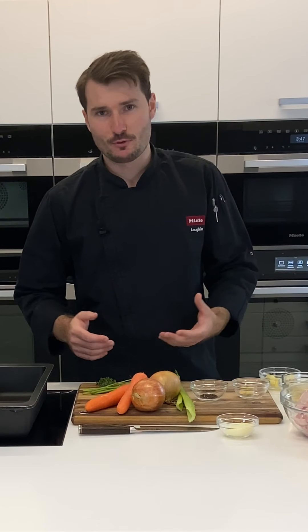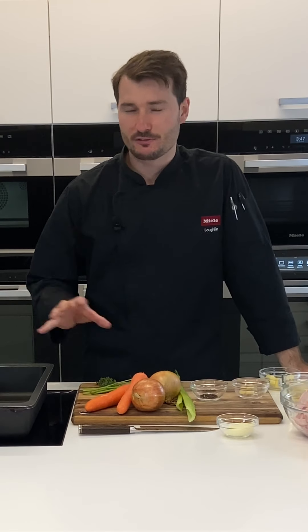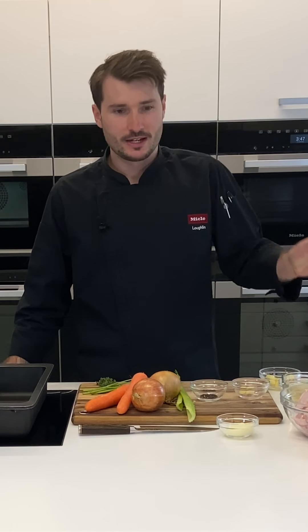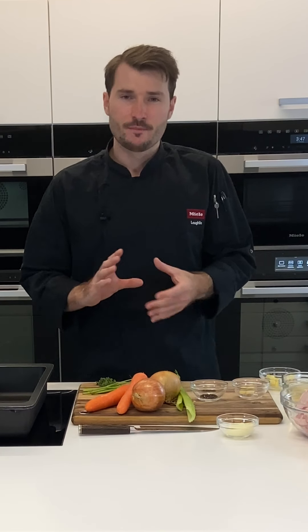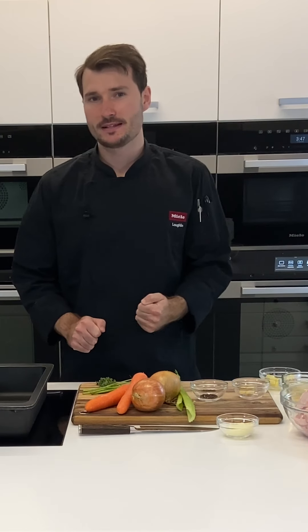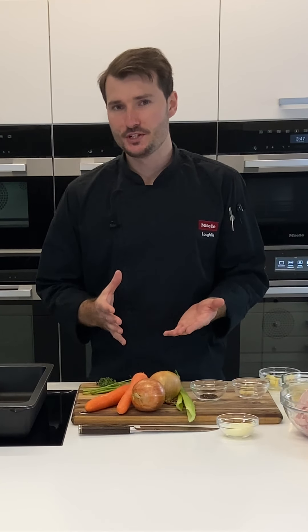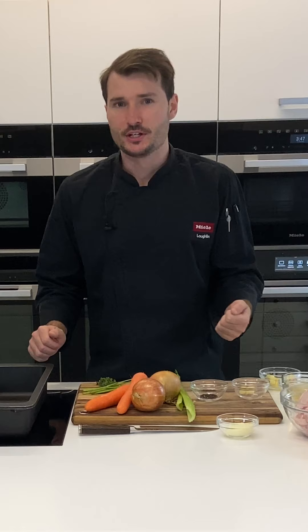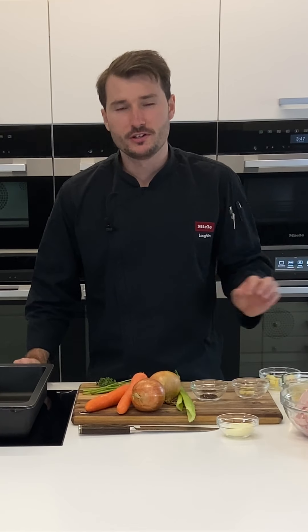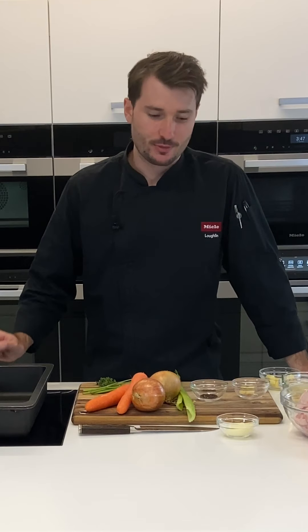If you're roasting lamb, beef, or pork you can swap out the bones and follow a very similar recipe to get the same result. This is a great recipe to make in advance — you can freeze it or keep it in the fridge a day or two prior to serving. Then when you're making the roast and you've got lots of things going on, you can simply reheat the gravy and it'll be perfect. You can always add your pan juices on the day as well to get that extra bit of flavour.